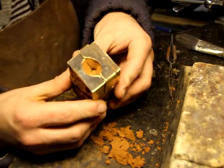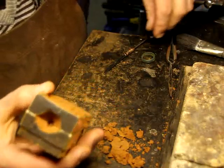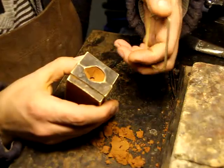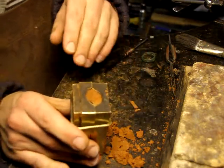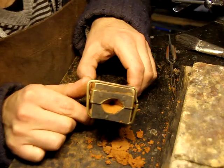Two halves together. Squeeze just to make sure that the halves haven't moved inside the form, and just put a locking band — or strap in this case, a simple piece of wire — around the form. And that is ready to cast, which will be part two. Thank you for watching.